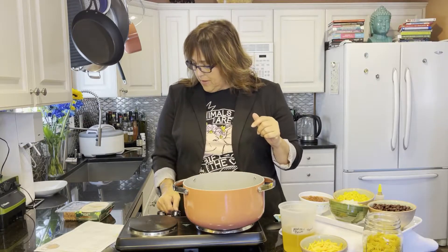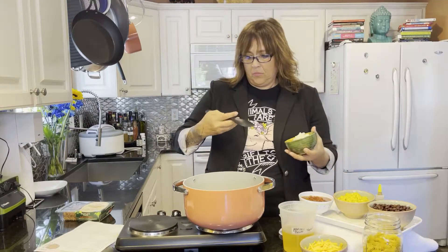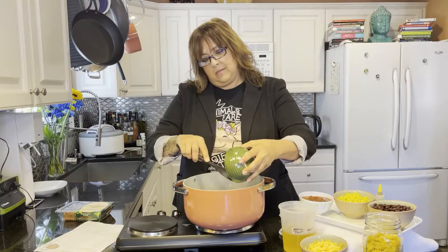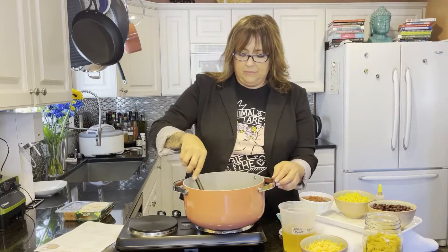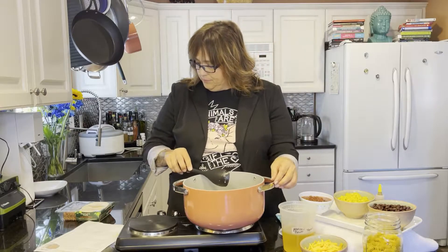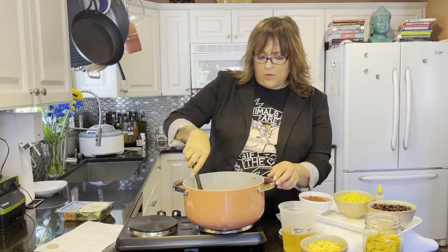I've put a little bit of oil in my pan and we're going to add some onion and garlic, get that nice and hot. We'll cook the onion for about two to three minutes. It smells so good already.